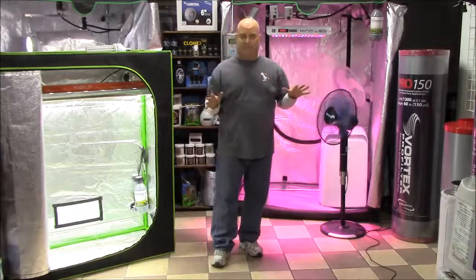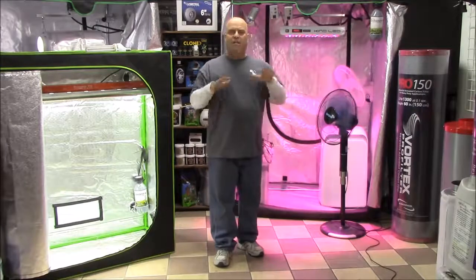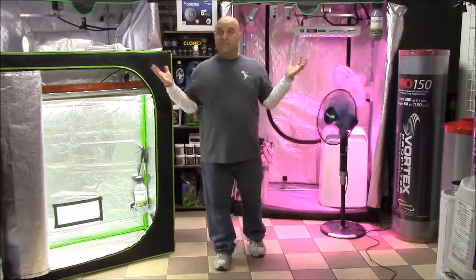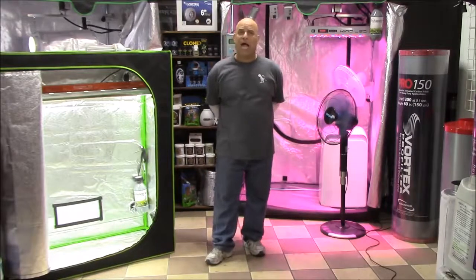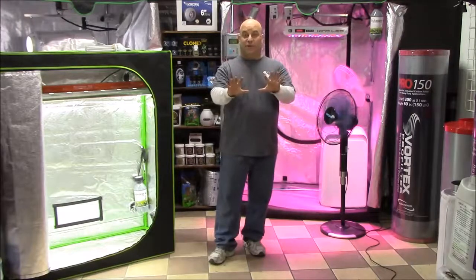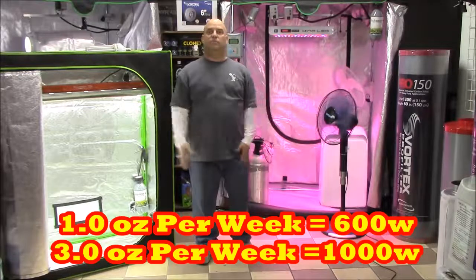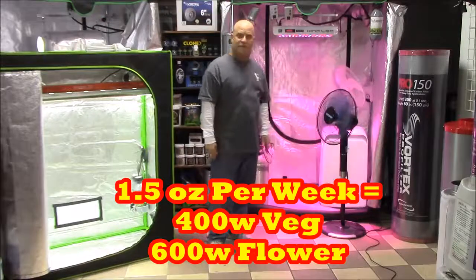Once you take the magic and the mystique out of it, and once you understand that when I talk about success and yield — I'm talking about in 2016 where a lot of states, you can just go out and buy it legally. There is no hiding it now. You can transport it across state lines; Nebraska is suing Colorado for that. My point is that all you have to do is pick a yield. Find the light that matches it. An ounce a week? That's a 600 watt T5 or a 600 watt LED. You want an ounce and a half a week? Get yourself a 400 watt veg and a 600 watt flower. I'm not selling anything. I'm merely telling you the math of the situation.